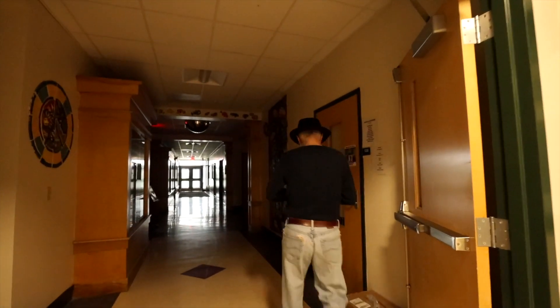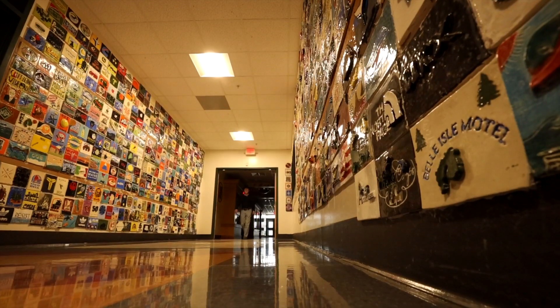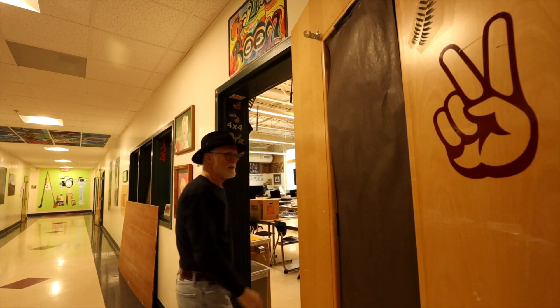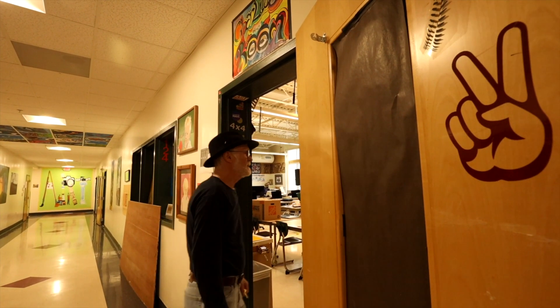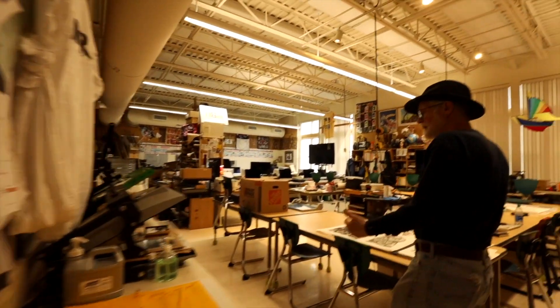Now that I got a key, I'll put this box in a room because I can. This is my room — 124 — photography and digital media.